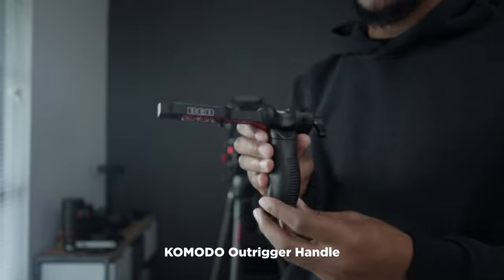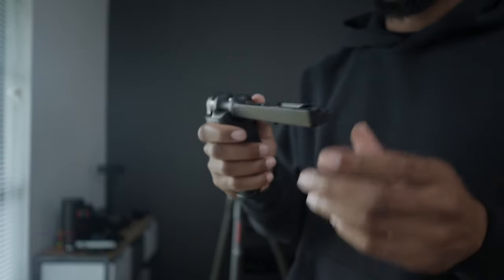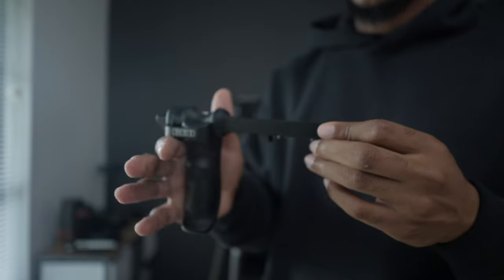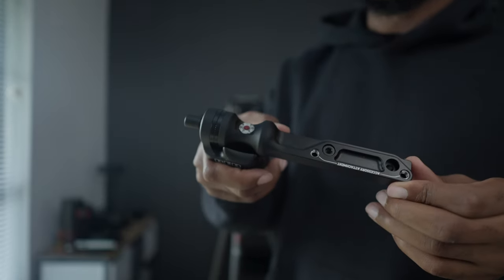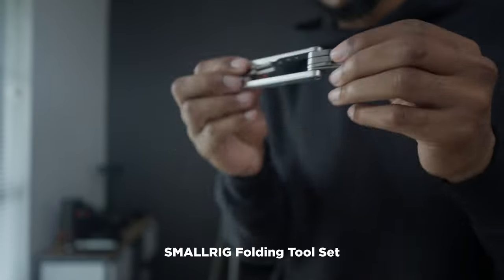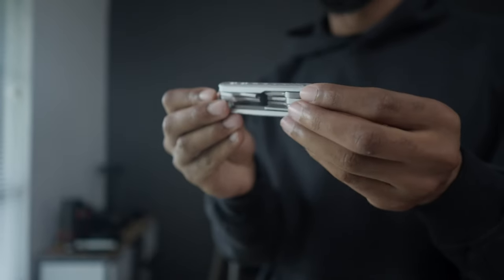Next we got the RED outrigger handle — really quality. Didn't want to go third party with the handle. Sturdy, and I love the record button at the top. I'm also using this multi-tool by SmallRig. A lot of SmallRig parts on this rig.